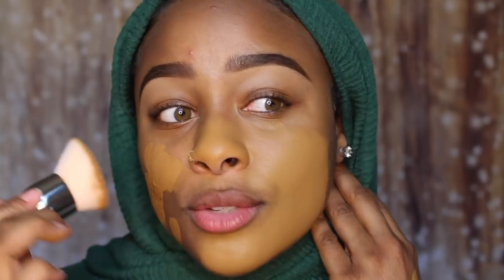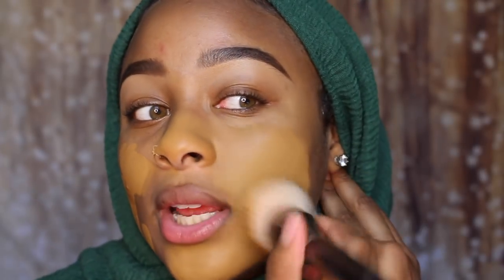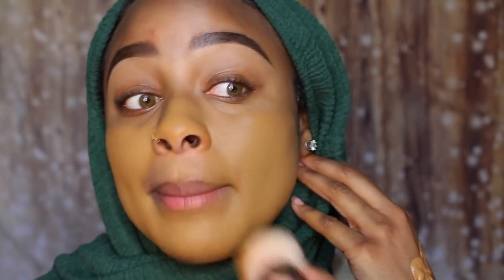Y'all know I'm two-toned, so don't freak out in the comments saying that's not your shade. This is a really yellow color on me, but I'm very two-toned and I'm in front of a ring light. It feels really nice — when I first applied it I thought it was gonna feel like cement.